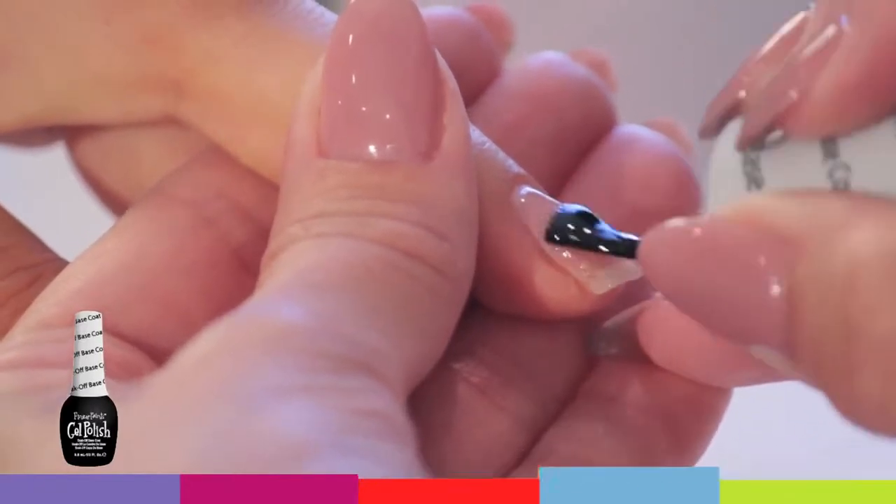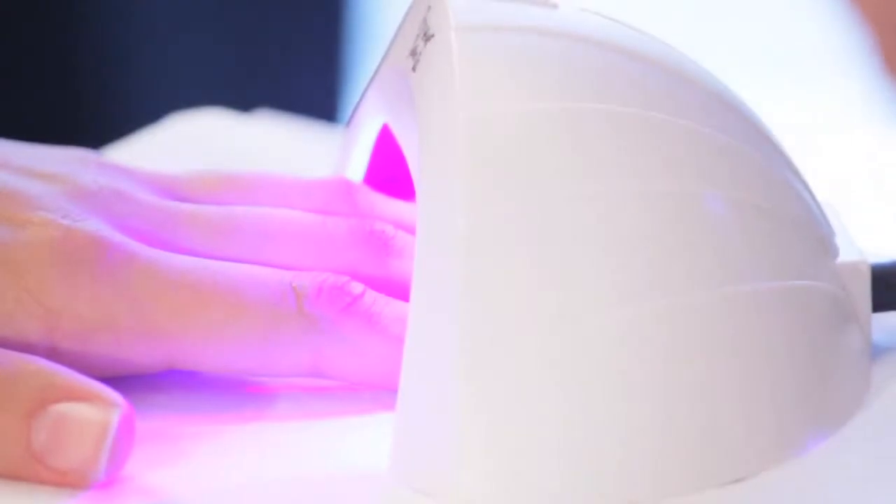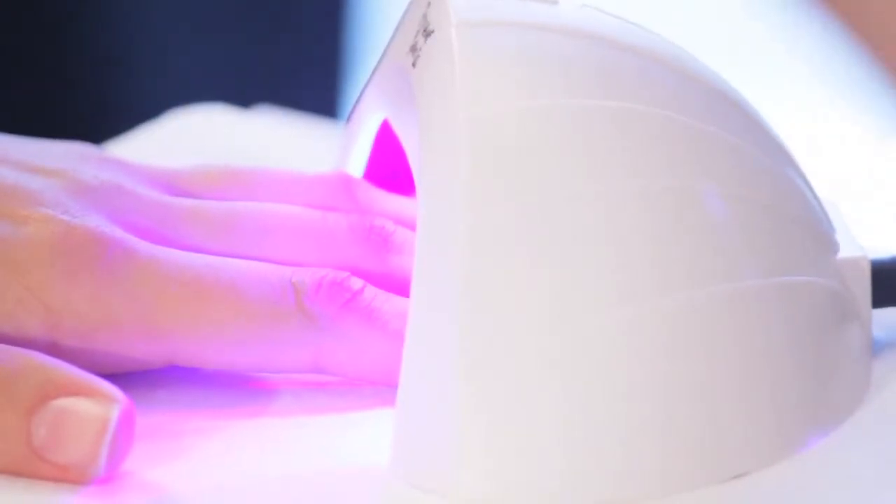Apply a thin layer of base coat to your nails. Cure base coat for 30 seconds. If using a UV light, cure for 1 minute.